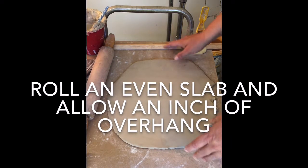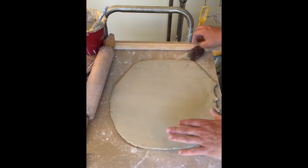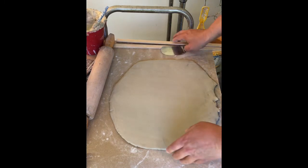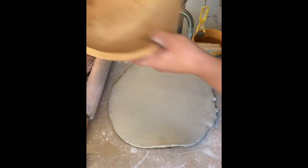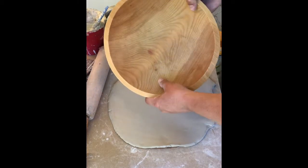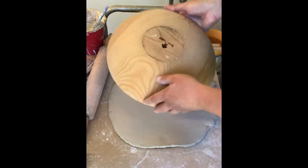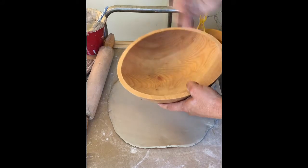I've gone ahead and rolled out a nice slab. This slab is actually a little bit more than a quarter inch and less than a half. The objective here is to get this slab into this wooden bowl. This is a beautiful, porous wooden bowl that has a slight ovoid shape. I can actually use this as a hump mold where I'm putting the slab on the top, or as a slump mold, which I'm going to do now.